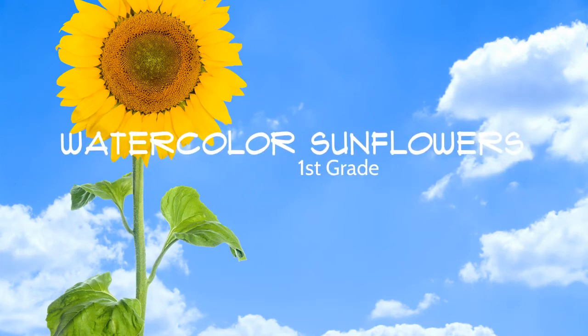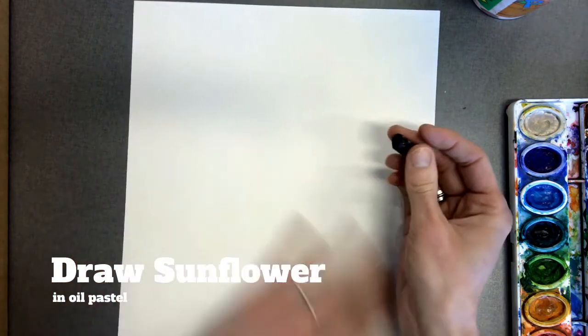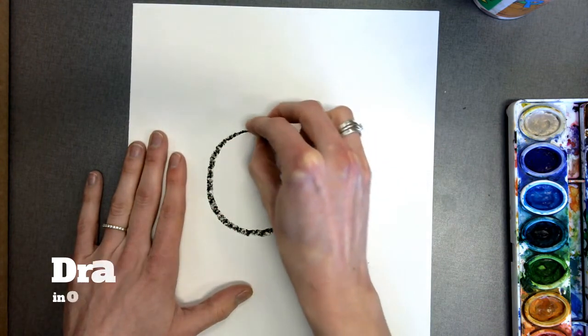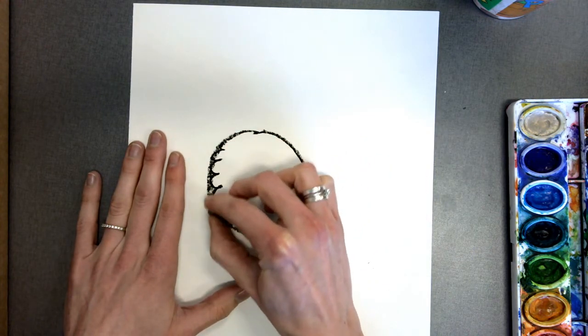Artists, today we are making watercolor sunflowers. To start, you are going to draw a big circle in the center of your paper. This is going to be the center of our flower. Our flowers are going to be giant — they need to fill the page, so please don't make it tiny.